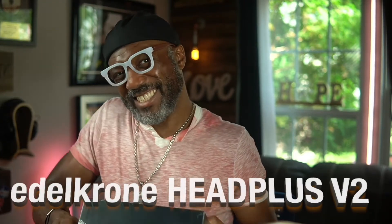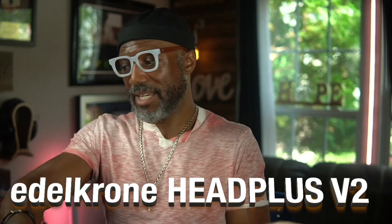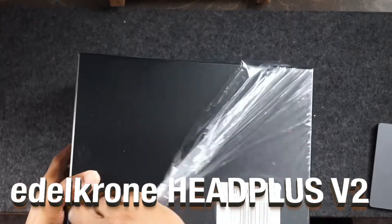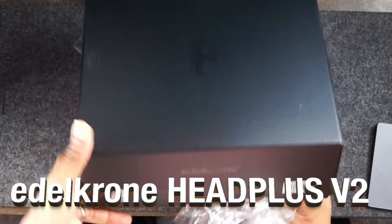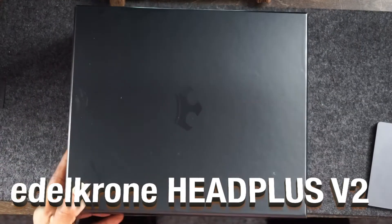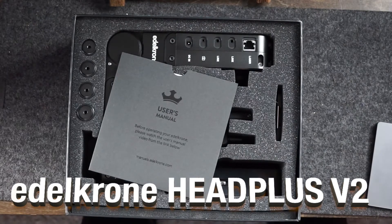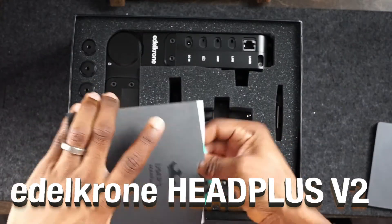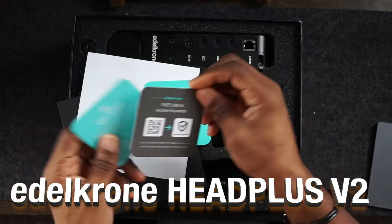Alright, unboxing of the edelkrone! Let's see — edelkrone, what I'm going to do is replace — so on the jib over here we have the flex tilt, but we want to do this whole one box all together. Alright, here we go! Man, I tell you, edelkrone products are banging. I think the box is just so sexy. Alright — looking good. And we got our owner's manual — who opens these? Nobody really. I do. And we got the little cards here; definitely want to register this.